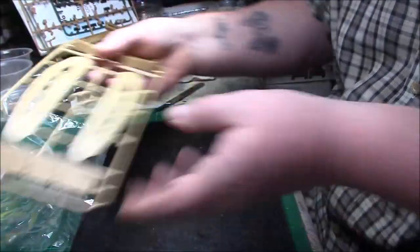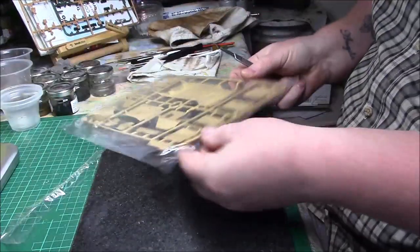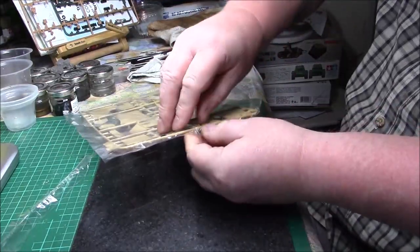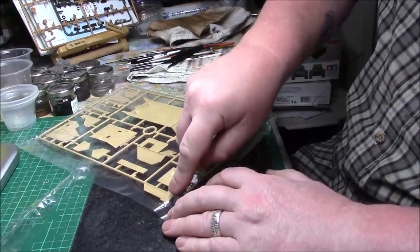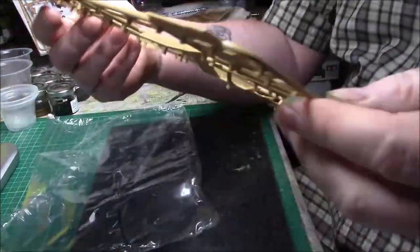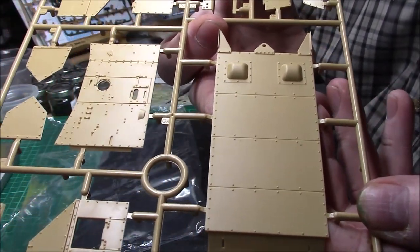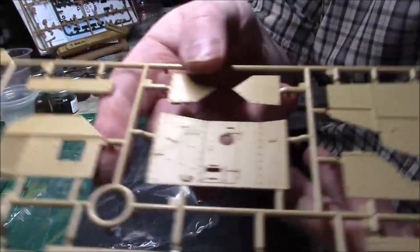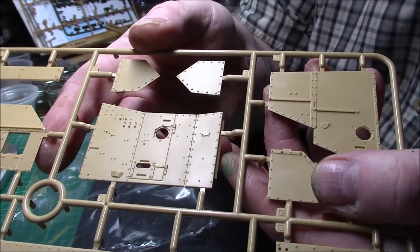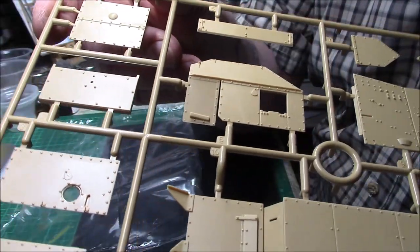It's not a large tank by any means, but it looks like a nicely detailed little kit. This is all the lower hull — look at the nice details on these parts. This is all the superstructure — really, really nice detail with all the apertures for the machine guns to go through. Building up quite an impressive little kit.